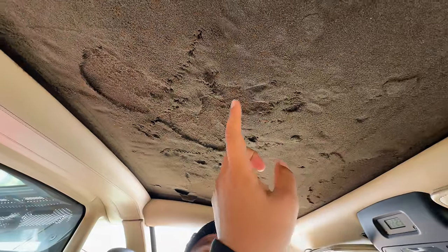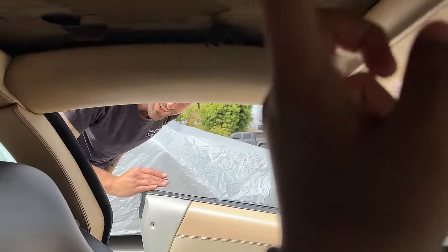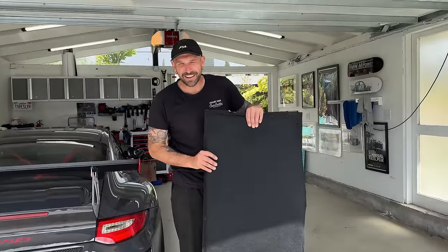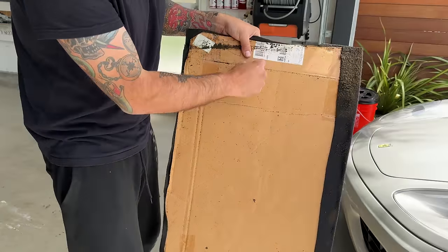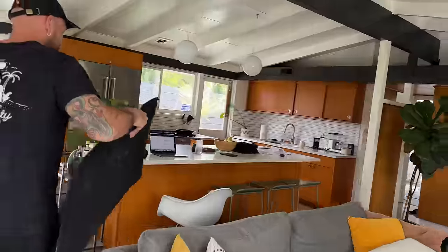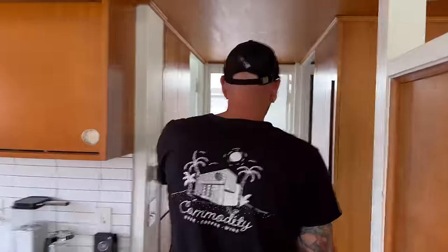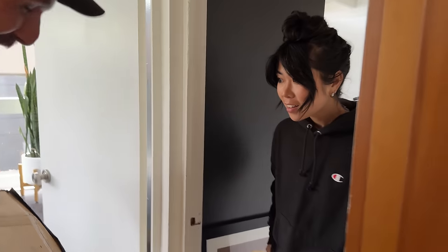Imagine you were looking at a Ferrari and then you figured out that the headliner is cardboard — with someone's billing address on it. This is the headliner in a Ferrari. I pulled the headliner out of my Ferrari. Did it just pop off? FedEx home delivery. It feels wet.